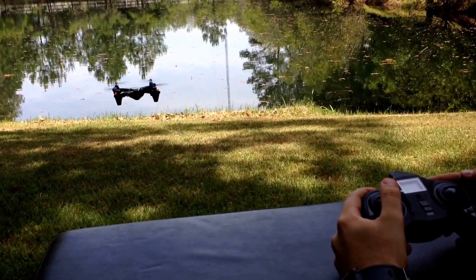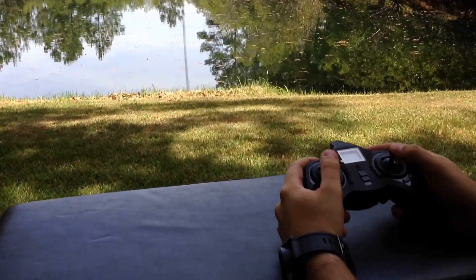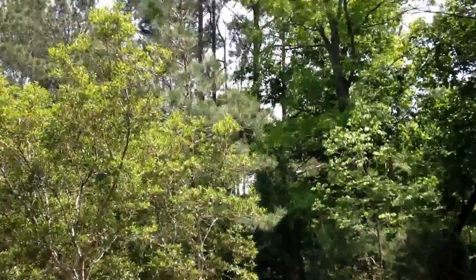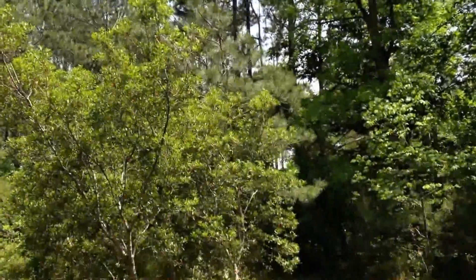When you flip into expert mode, the main difference you'll see is a huge control response — it'll really move a lot. You can also do a flip. I recommend getting a little altitude to do it, but you push forward and backwards and it'll do a little flip.